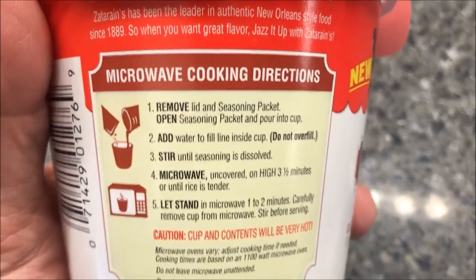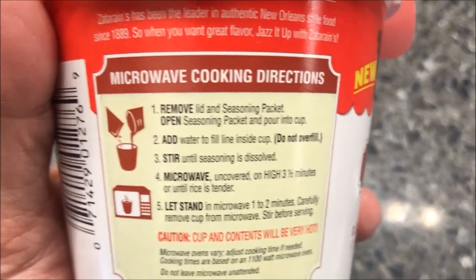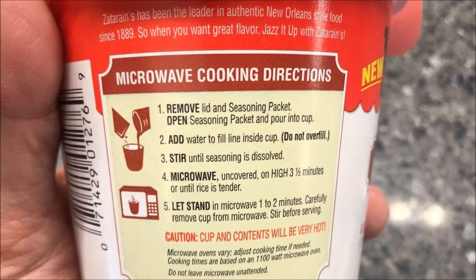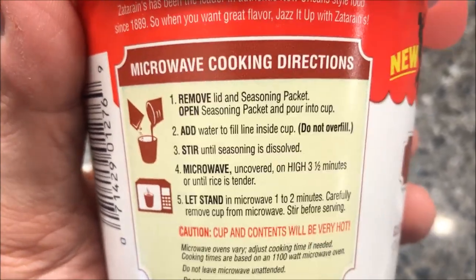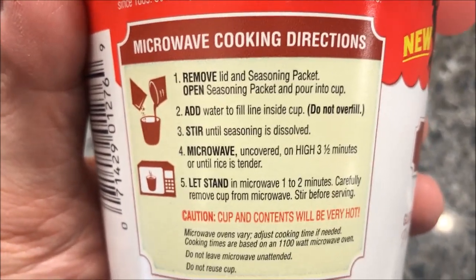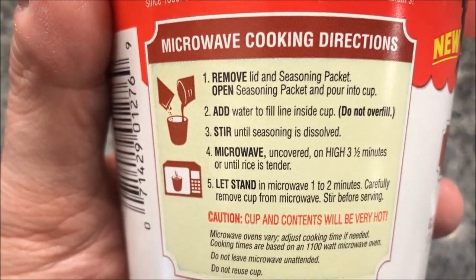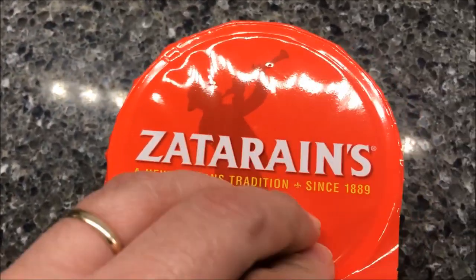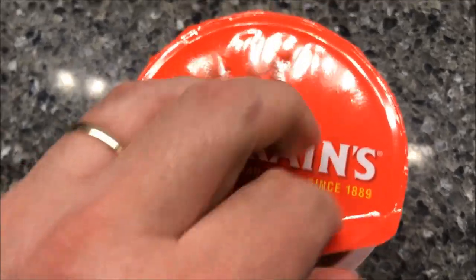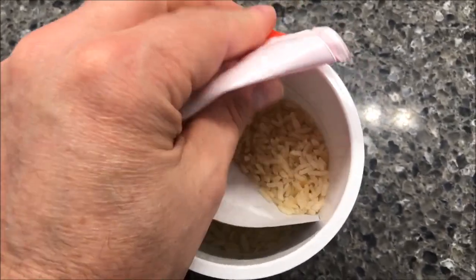So you remove the lid and the seasoning packet, open the seasoning packet, pour into the cup, add water to fill the inside of the cup — do not overfill — stir until seasoning is dissolved, then microwave for three and a half minutes, or until rice is tender. So you're actually cooking the rice, then let it sit for one to two minutes to finish cooking. I got these at Meijer for $1.39. They sell these Zatarain's cups quite a few places, so if you can find them in your area you don't have to be at Meijer necessarily.